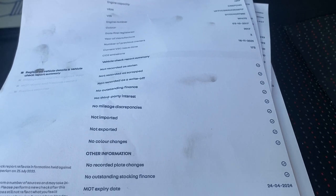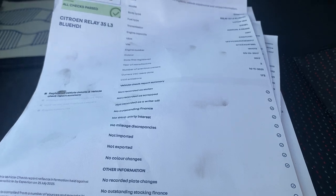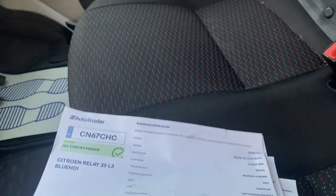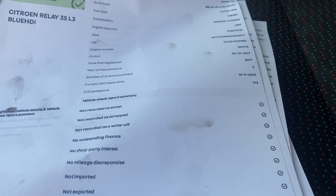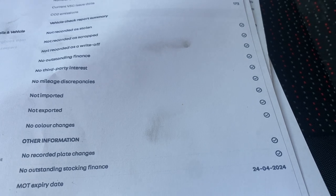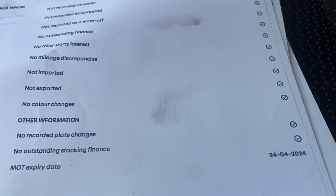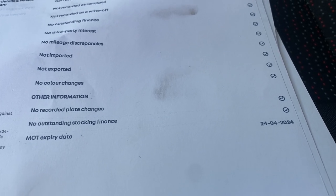If finance is showing on the HPI, that doesn't necessarily mean it's still outstanding. With commercial vehicles especially, the finance can be cleared but the marker remains. It's worth calling the dealer to contact the previous owner to confirm it's been paid off — the marker usually takes about three or four days to be removed. Also check for no third-party interest, no mileage issues, and no import/export flags. Color changes and plate changes are less critical.